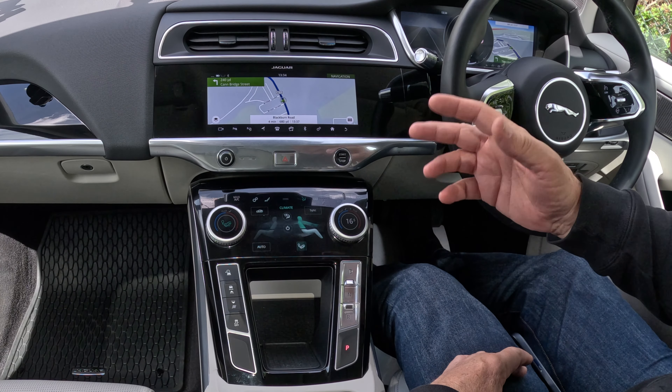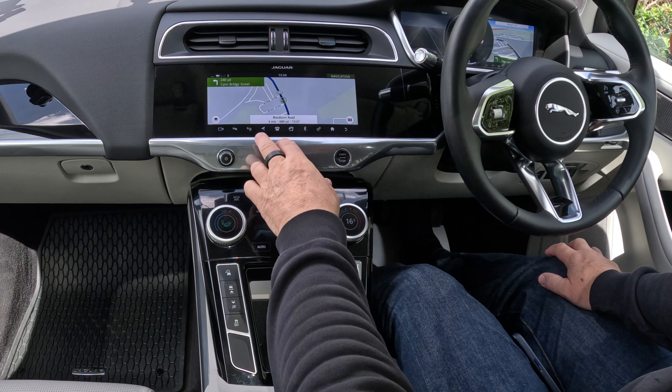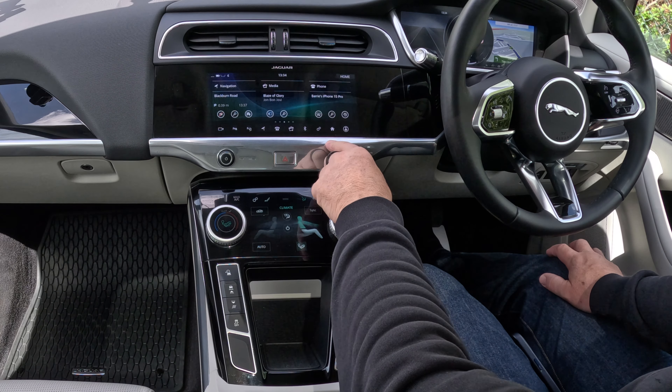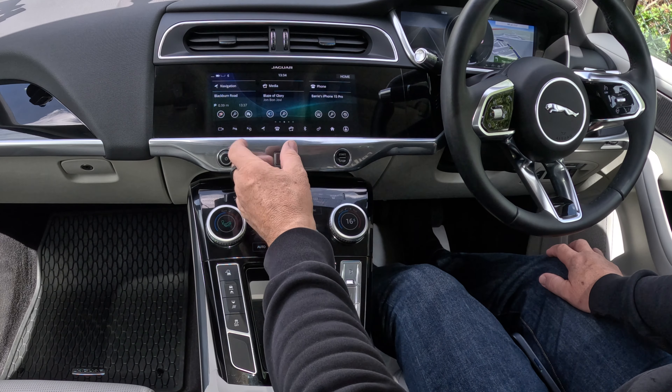We're on the forecourt so it's confused it a little bit. Now if I just go back to the menu, we go to the home screen. I want to stop that navigation — I'm getting near to home.